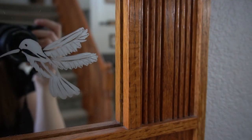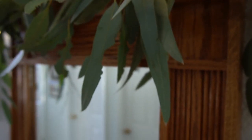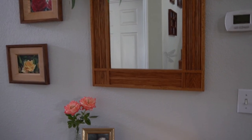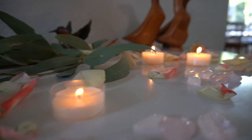And here is the finished mirror. I think it turned out really nice and my mom was really happy with how it turned out. I hope you enjoyed this video. If so, please be sure to like this video. Thank you so much for watching. Bye!